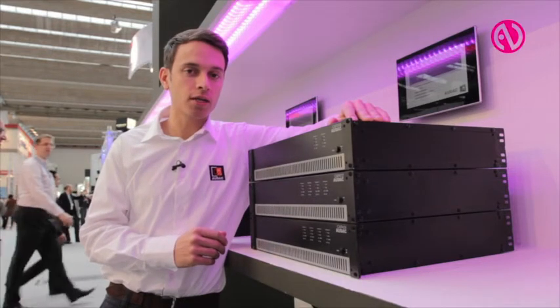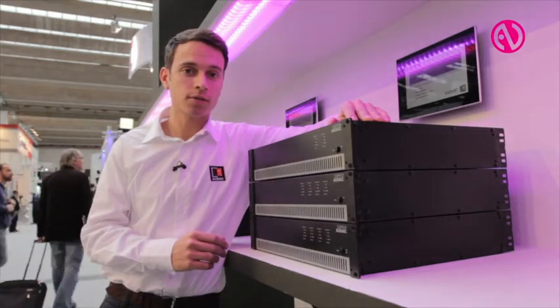If you have the time, please come and check them out at our booth, and I thank you for watching. Bye!